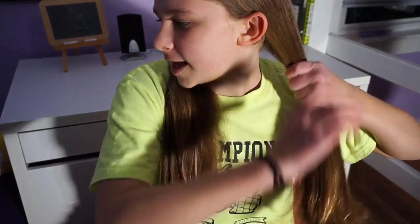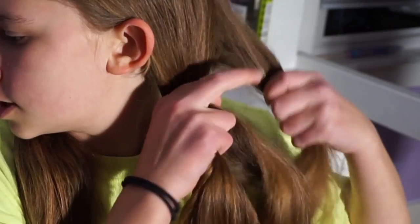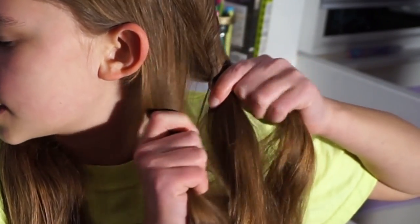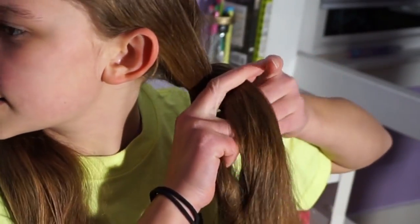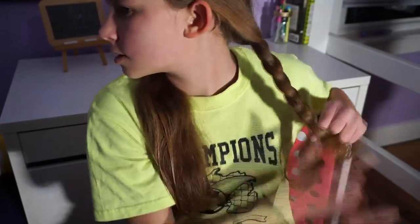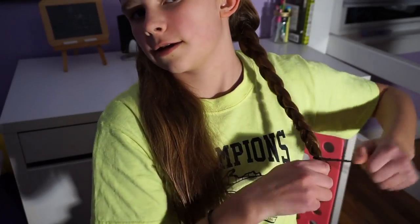It is almost time for bed and I have just wet my hair and parted it down the middle in the back — very simple. I'm going to take one of the sections and do a very simple braid, dividing it evenly into three equal parts and doing a three-strand braid all the way down.